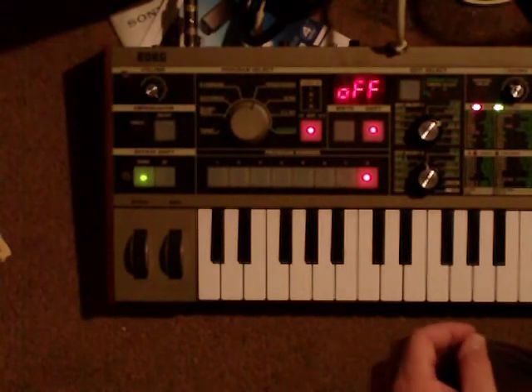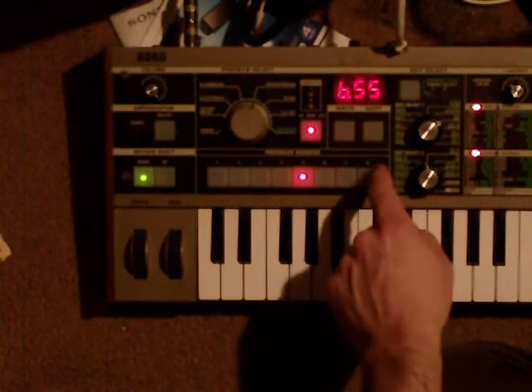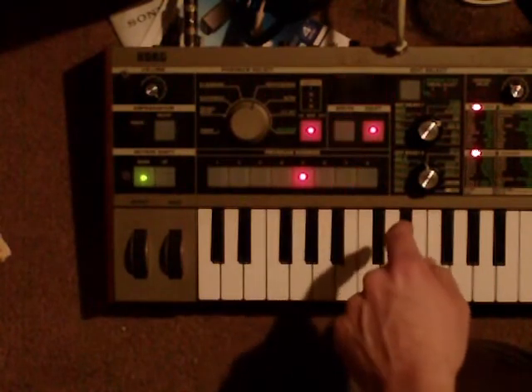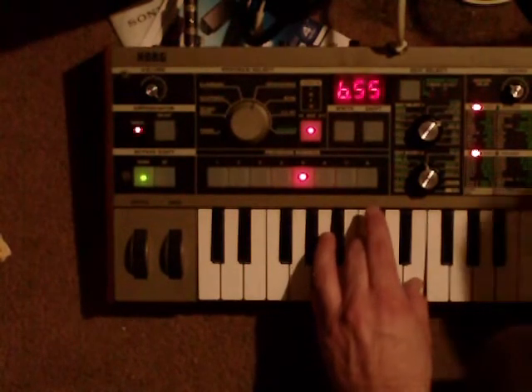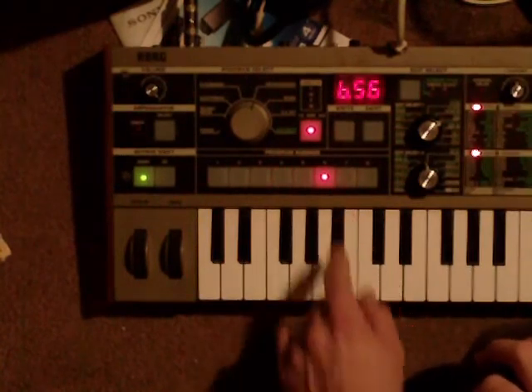Once you've done that, you can go back to your patch that you were on just by hitting shift again. Now we're there — you can hit write and then hit write again and it should be saved. So now I've got my funky organ and it should be there when I come back.